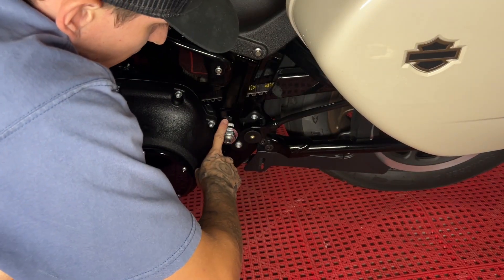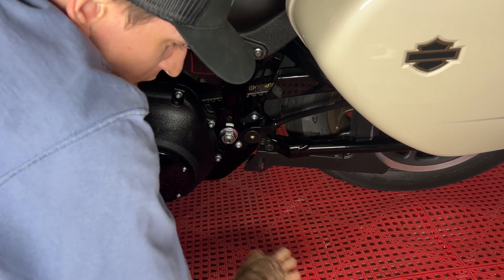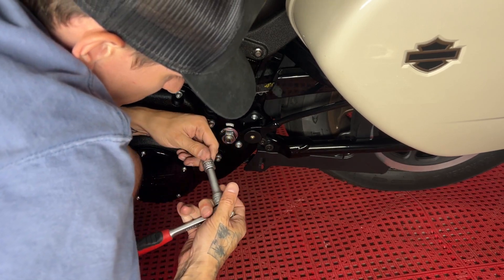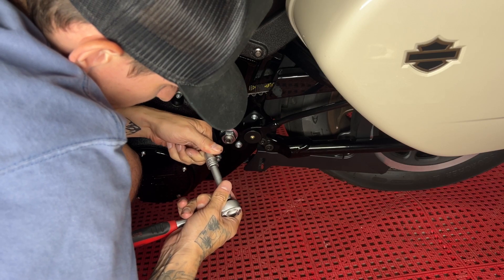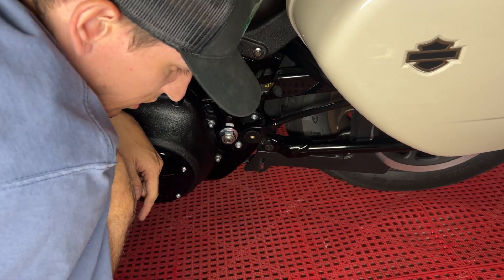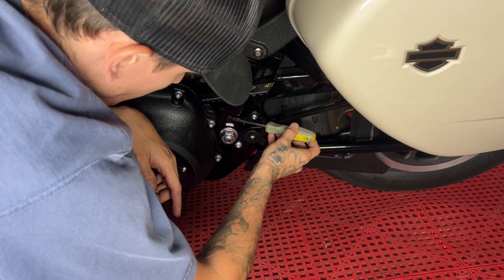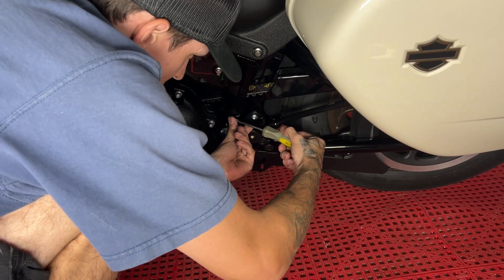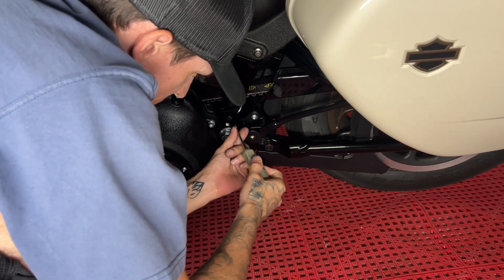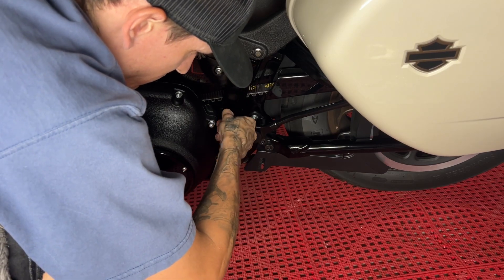You need to get this little plug out as well as take off this bolt down here. This one down here is a Torx, and it's a T45. For the little plug, I would just grab a flathead and just pry this little edge up, and then from there you can just twist it off.